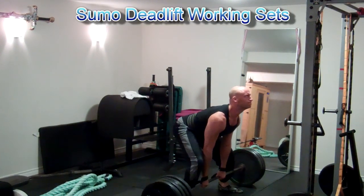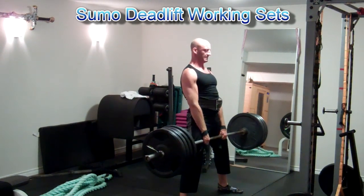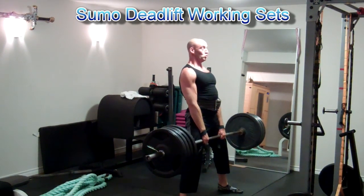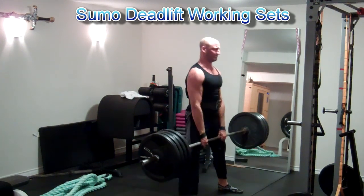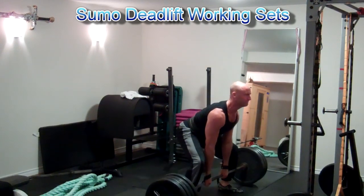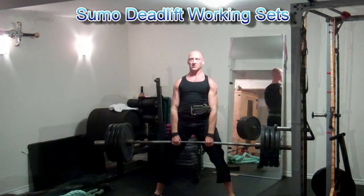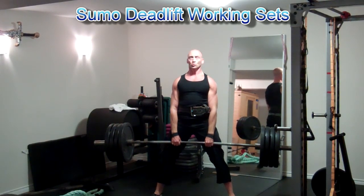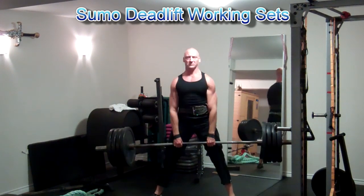For the sumo deadlift, you want to take a fairly wide stance. You want your feet wider than your hand position and your toes will be pointed out more than with the conventional deadlift. You do want to keep your knees pointed out or tracking over top of your feet as well, so avoid letting your knees fall in during the pull. You're going to be slightly more upright ideally during the sumo deadlift and it'll involve a lot more hips and thighs as compared with the conventional.